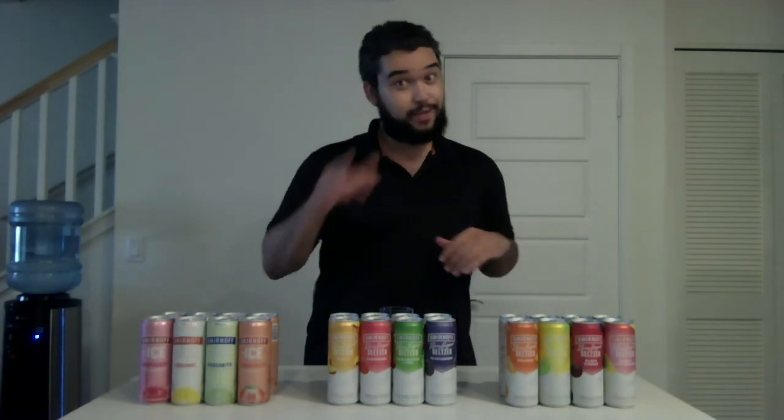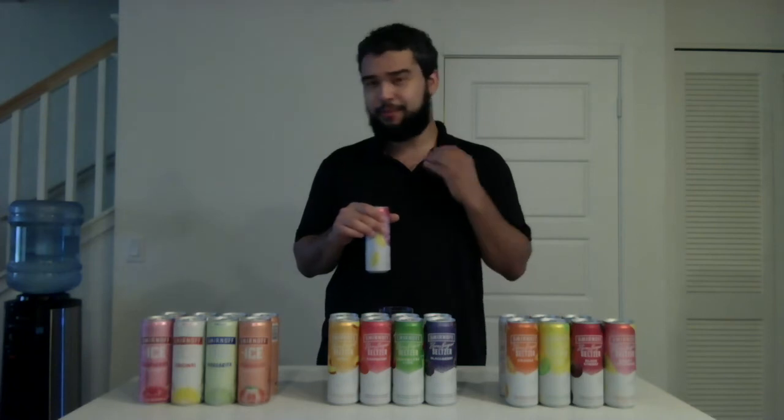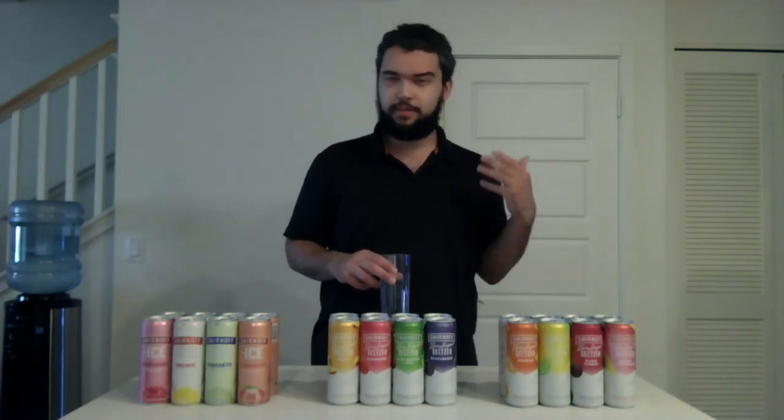If any of these flavors taste like something I remember, I'm going to let you know. Let's start off with the first flavor — Berry Lemonade. It's a decent pop. That smells good — it smells like some kind of Berry Kool-Aid. I don't really smell the lemonade, but that's probably why it smells so sweet. The flavor is mild, not too strong, and the alcohol is also not too strong. These are zero sugar so I don't really taste a lot of sugar, but I taste sweetness — probably some type of flavoring. I'm going to give the Berry Lemonade a thumbs up.